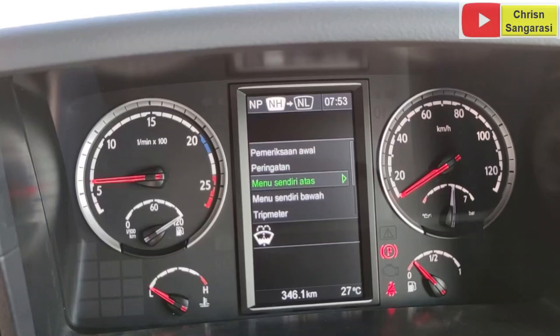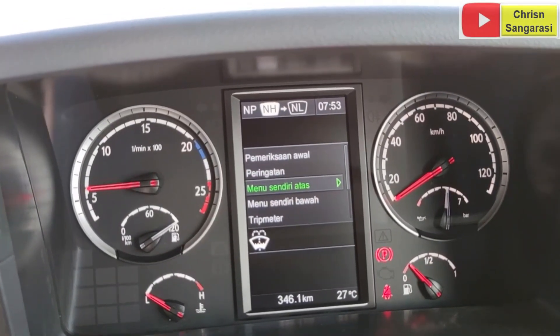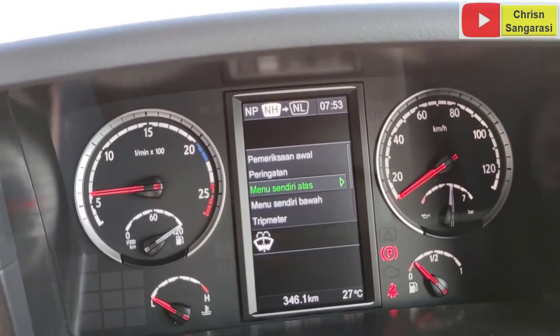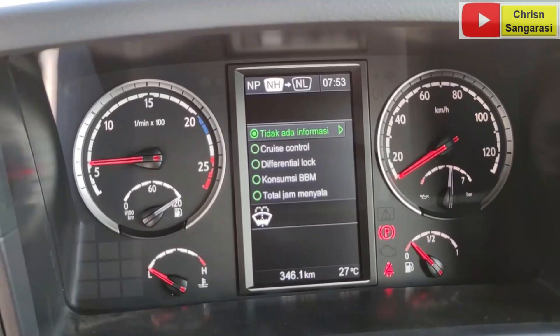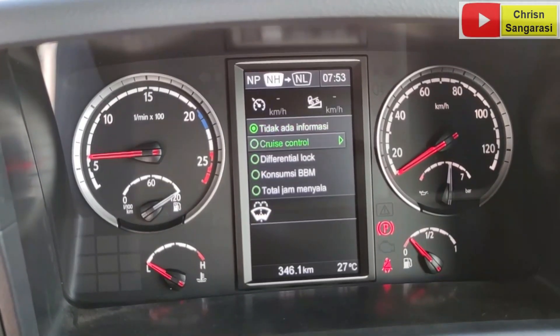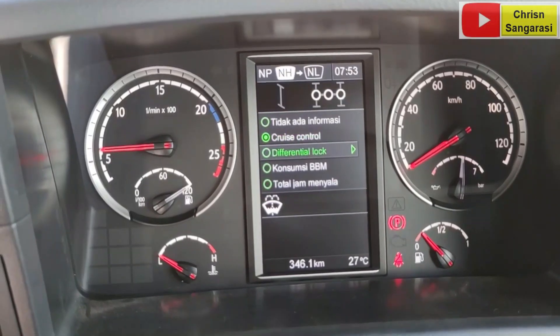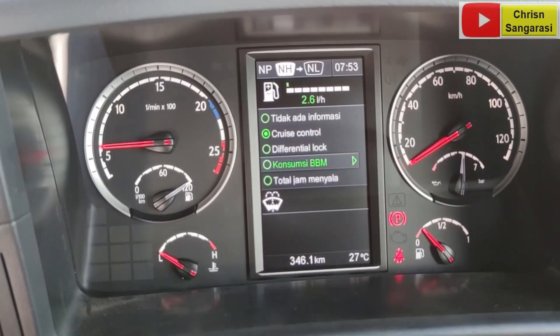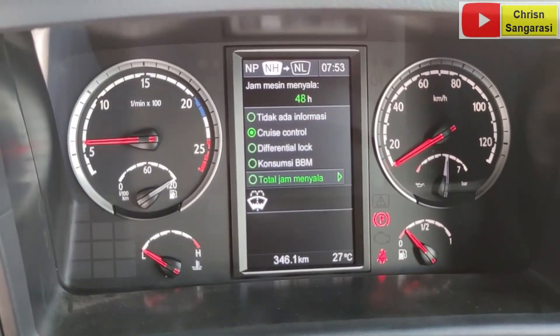Kemudian di sini ada menu sendiri atas, ini cruise control. Di sini ada cruise control, kemudian ada diplock, konsumsi BBM-nya berapa, total jam dia menyala, ini baru 48 jam. Seperti itu ya. Menu sendiri bawah, masih sama, di situ audio, tekanan rem, konsumsi BBM. Kemudian ada trip meter, biasanya untuk operator untuk jarak tempuh dan segala macam.